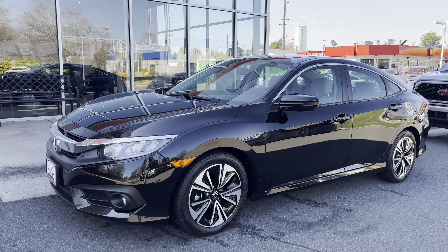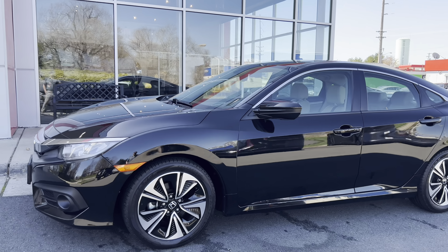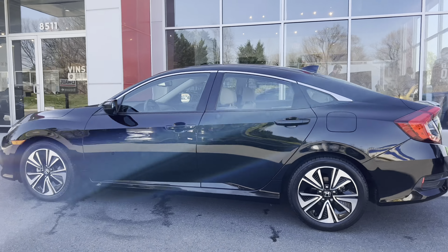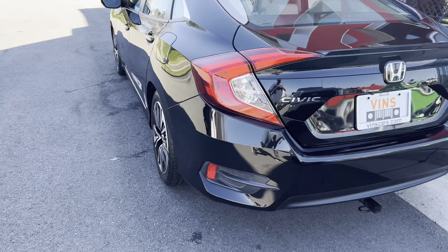Hey guys, Benz Cars here with this really clean 2016 Honda Civic EX-L. We've already had the car fully inspected and serviced — it's ready to go. I'm going to do a quick spin around of the car and show you guys the exterior, and then I'll hop in and show you the interior.